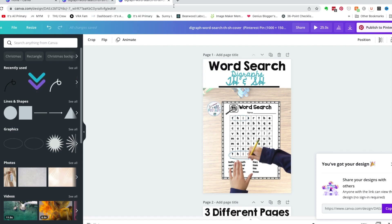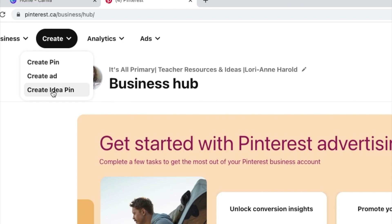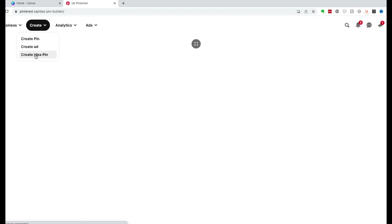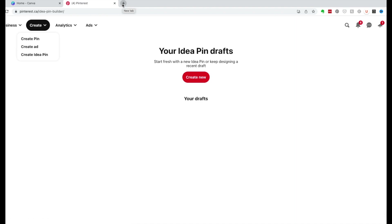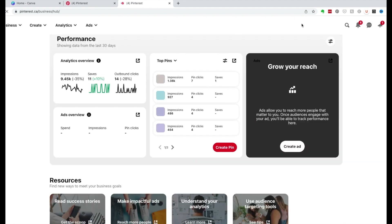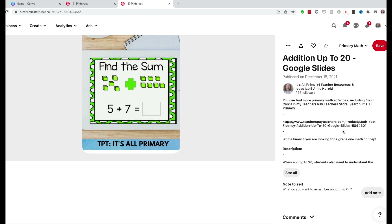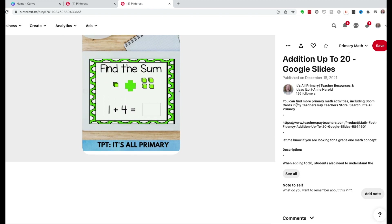Now let's go over to Pinterest — create, create idea pin. To save time, I'm going to need a link to the product and the information from previous idea pins. So I'll open up an additional Pinterest page and copy a previous pin just to save myself some time.